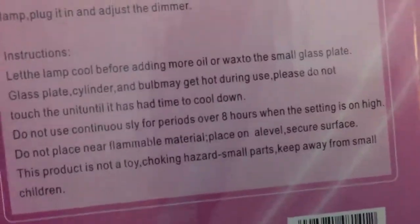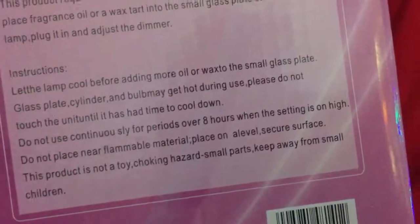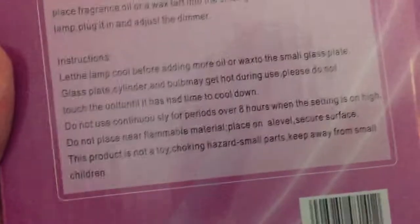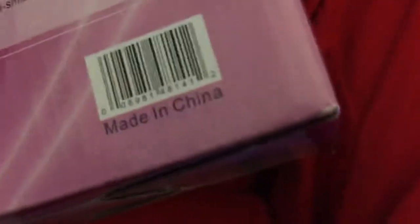Do not place near flammable materials. Place on level and secure surface. Secure? Do I have to lock it down? This product is not a toy. I thought it was. Choking hazards. Small parts — keep away from small children. Oh, not that stupid. Made in China. How lovely.